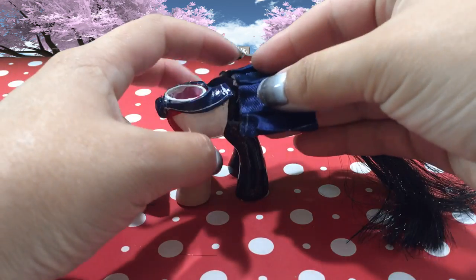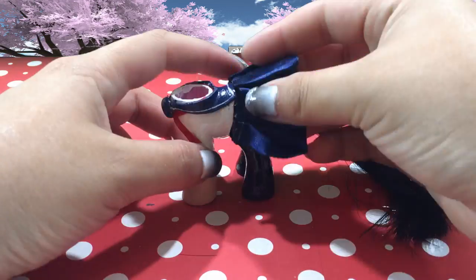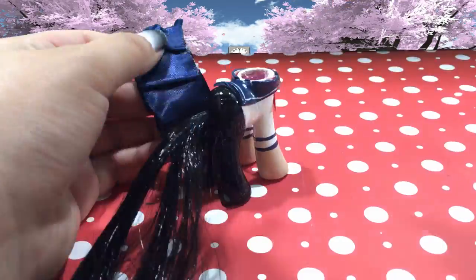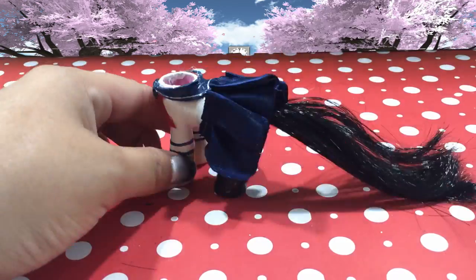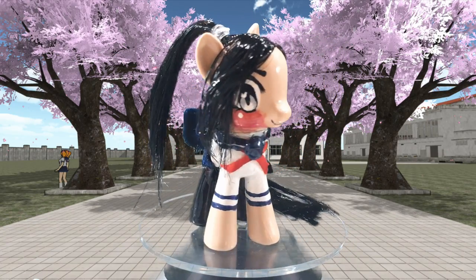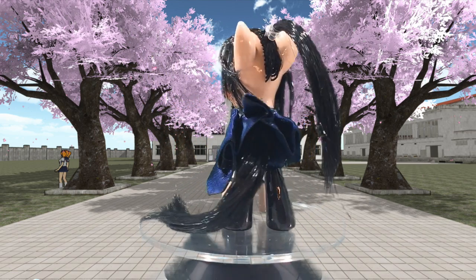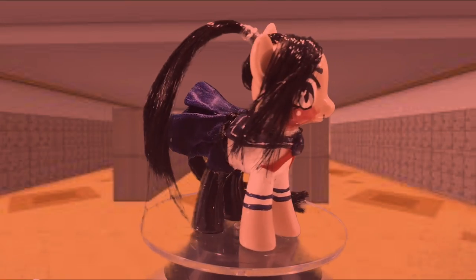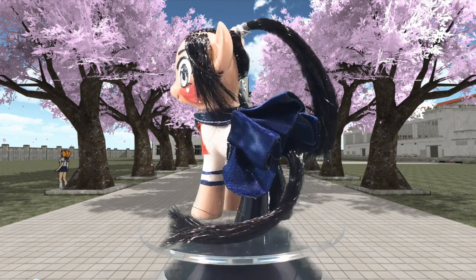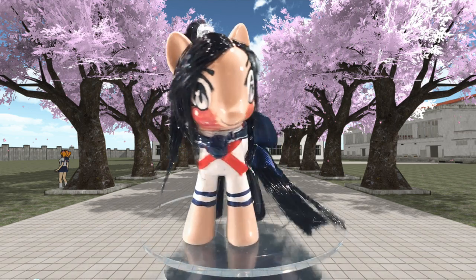And the last thing we gotta do is put on her cute little skirt, which I have cut down by about a quarter to half an inch from the back. I'm just going to hot glue that skirt directly onto the body, and then glue the head on with some E6000. Here she is — Yandere Chan from Yandere Simulator, as requested by all my wonderful subscribers! I hope you enjoyed the tutorial. If there are any other customs you would like to see done, please let me know down in the comments below.